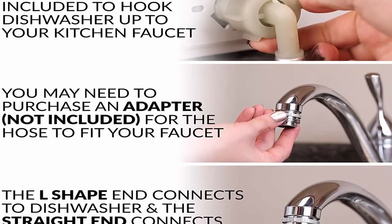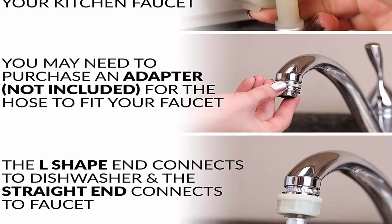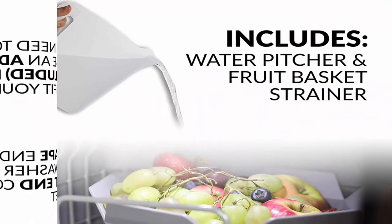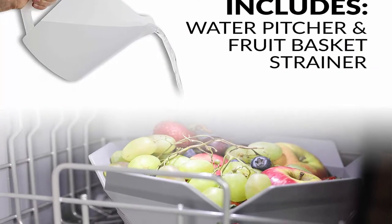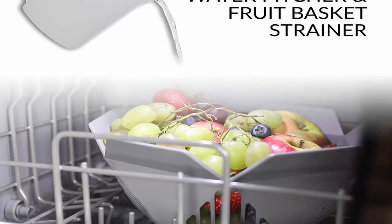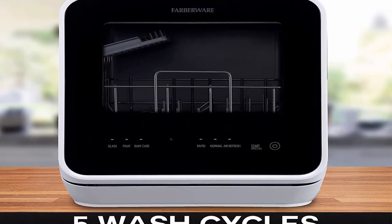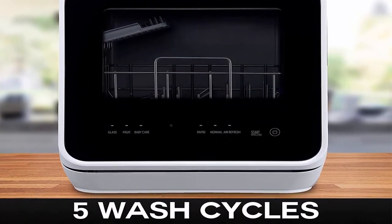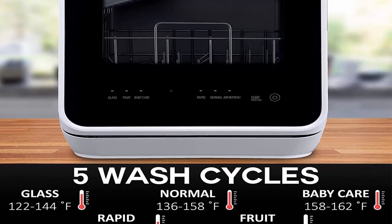5 Washing Programs: You'll get full-size dishwasher cleaning in a countertop-size compact unit that offers 5 wash programs — Normal, Rapid, Fruit Wash, Baby Care, and Glass. Lower and upper spray arms give dishes a streak-free deep cleaning. Steam generated during the baby care cleaning cycle can be used to sanitize baby bottles and give glassware a sparkling clean finish.